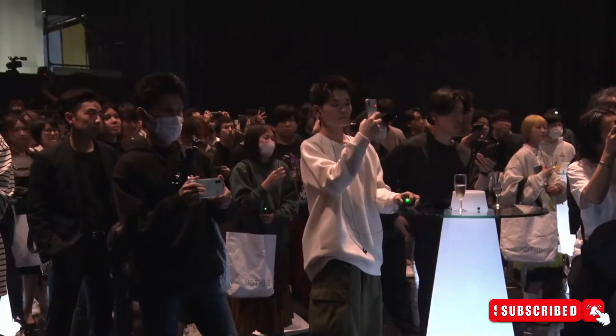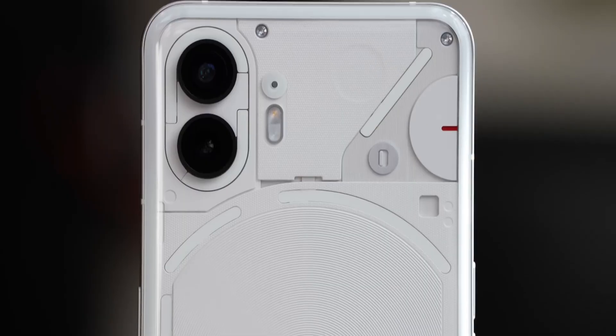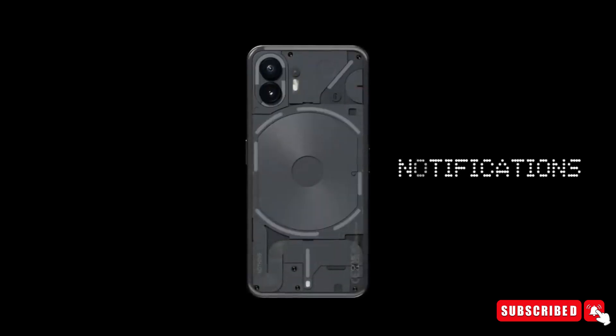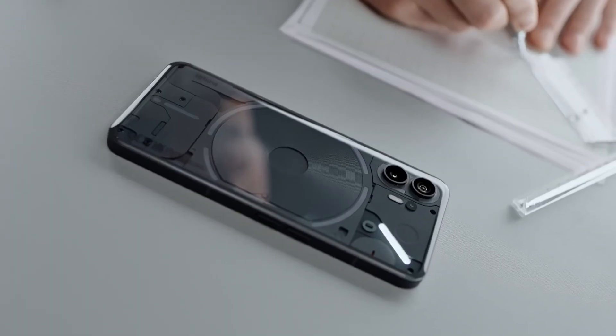The Nothing Phone series has gained recognition for its unique design, particularly the semi-transparent LED back panel known as the Glyph interface. This feature is not only visually distinctive but also functional, serving as a torch, volume-level indicator, and notification alert system.